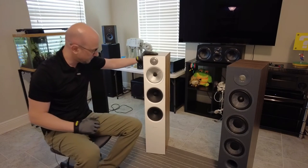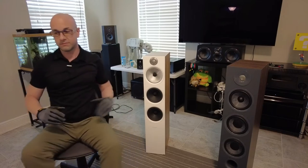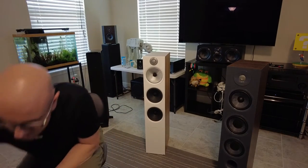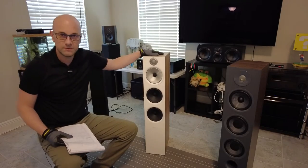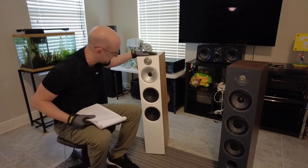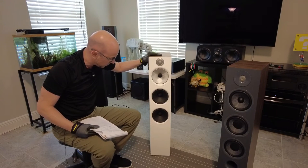The weight of the speaker is 53.1 pounds, so that'll give you an idea of how heavy it is. Even though it's a smaller speaker, if you have issues with your back always make sure you get some help, because these things are heavy and kind of awkward.